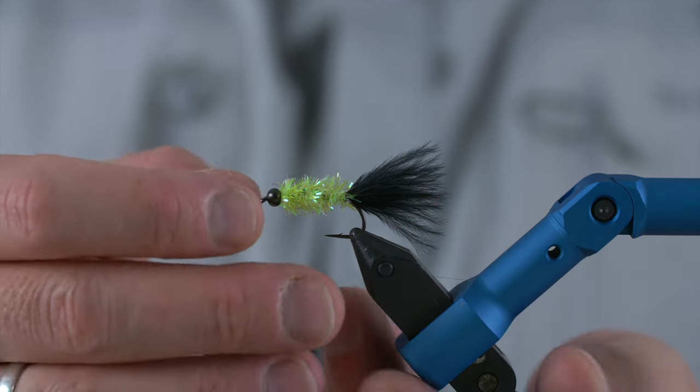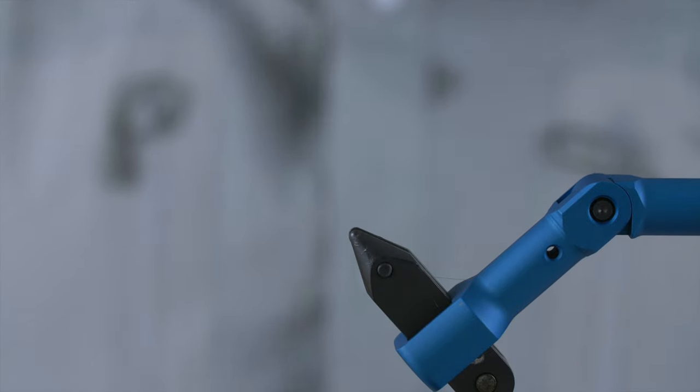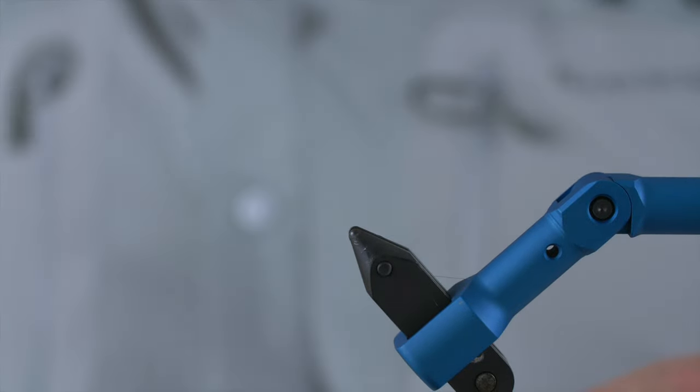Here goes the Flash Woolley — a really simple and easy fly to get you started with fly tying. The first thing we need for this fly is of course a hook.